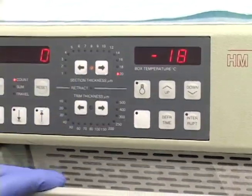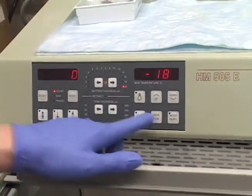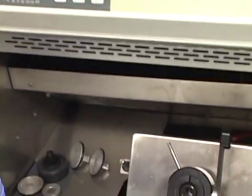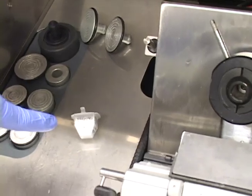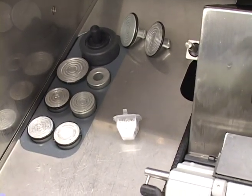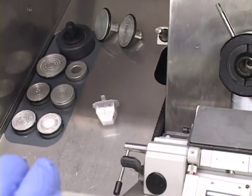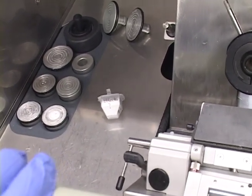It'll start going down to temperature. This microtome — you never want to leave a sample in it overnight, because it's preset to defrost at midnight every night, so it will damage your samples. Always take them out and store them separately.